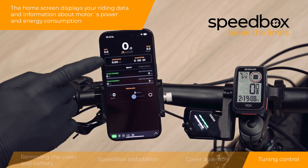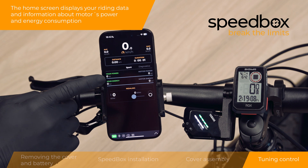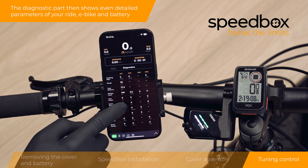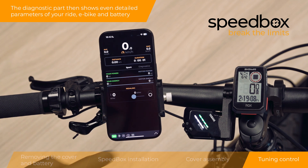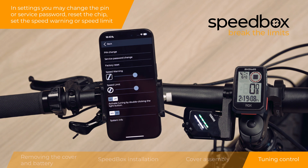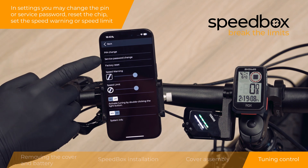The home screen displays your riding data and information about the motor's power and energy consumption. The diagnostic section shows even more detailed parameters of your ride, e-bike, and battery. In settings, you may change the PIN or service password, reset the chip, or set the speed warning or speed limit.